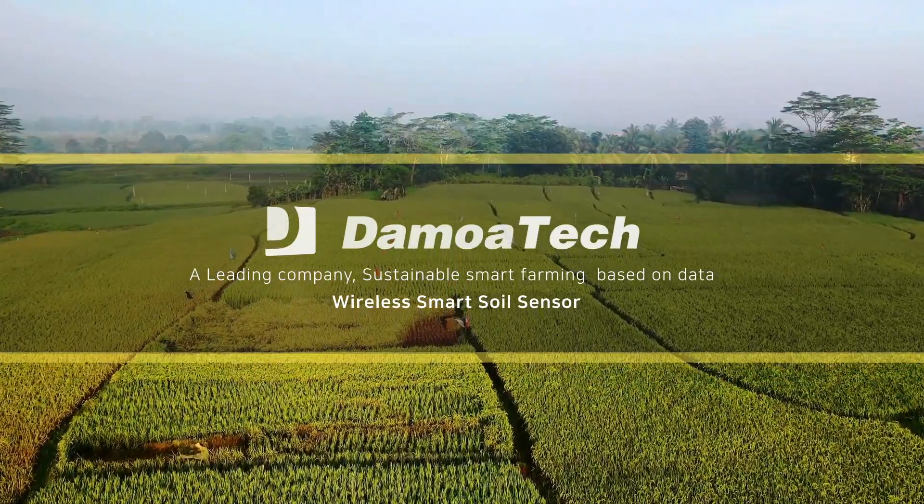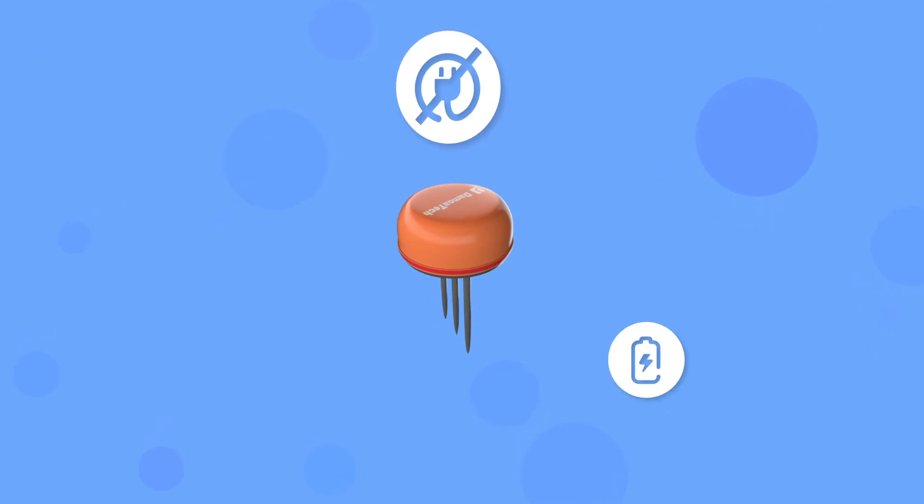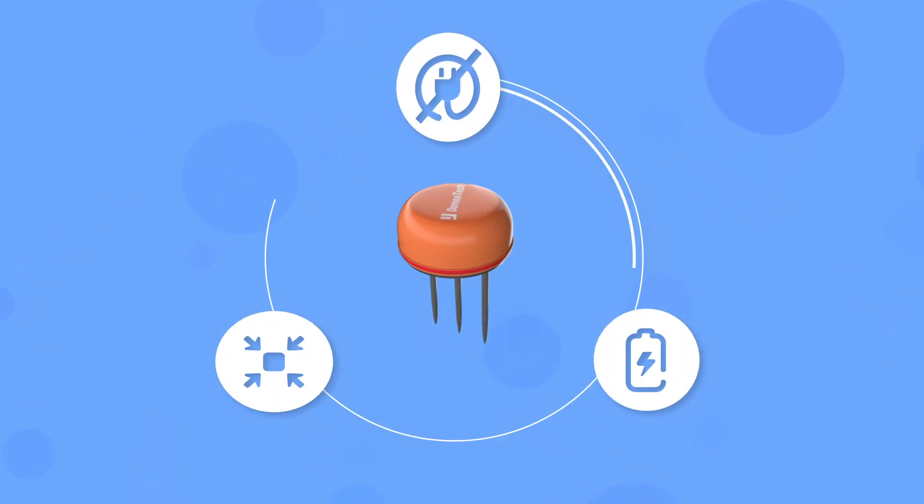Wireless Smart Soil Sensor. Wireless communication, low power consumption, and compact design.